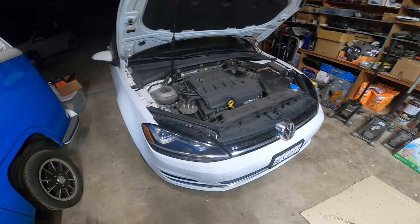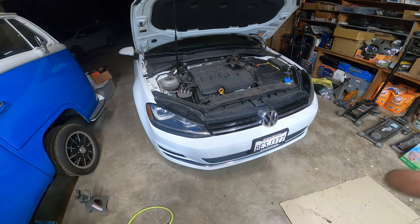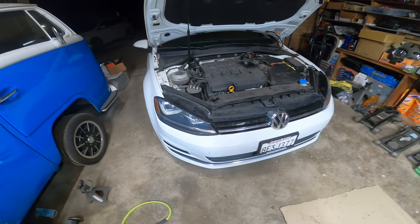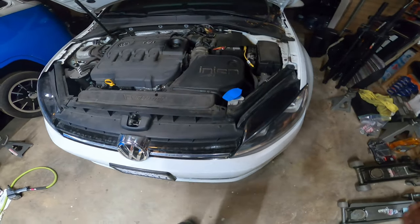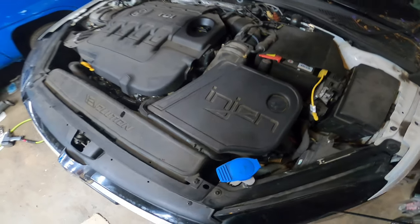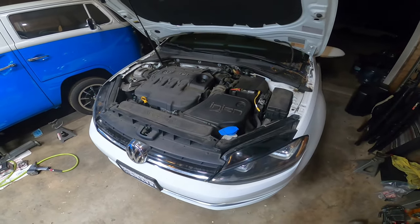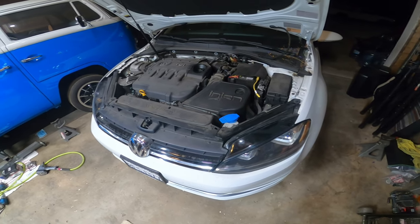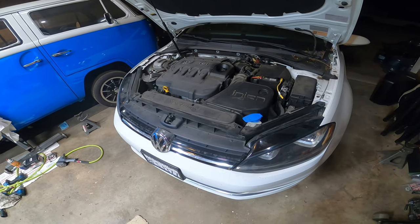First things first, to give you guys a heads up: this is a 2015 Golf Sport Wagon with a TDI motor in it. It is currently tuned by Kerma TDI. We got a cool engine technology intake. I live in Ramona, California now so we get a lot of dust out here — no biggie, we're going to power wash this bad boy later in the month.